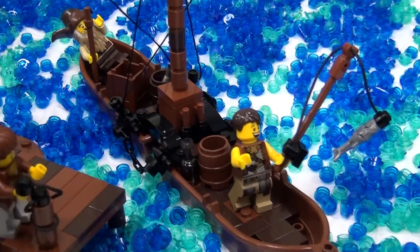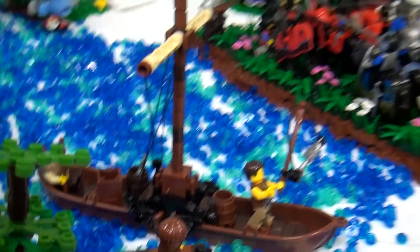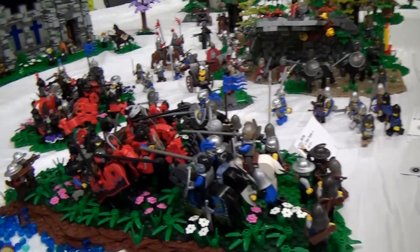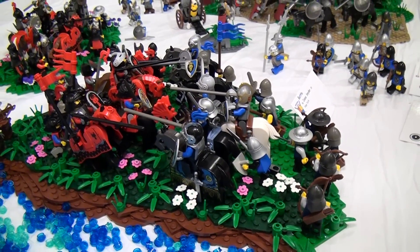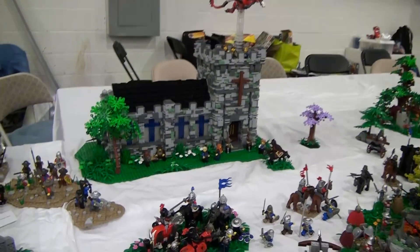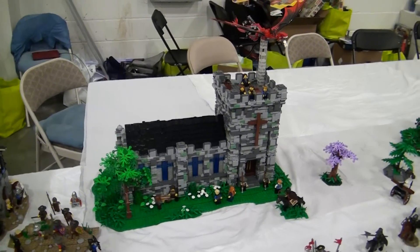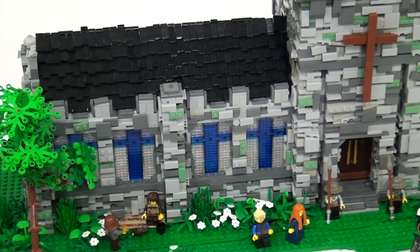There are a couple of big battles going on — one right on the riverbank with red against blue, and another just next to it where the red looks like it might be advancing through blue. Joseph has the Cerulean Cathedral with lots of interesting rock technique and a very interesting wall. He's been testing out a new rock technique for his last couple of builds.